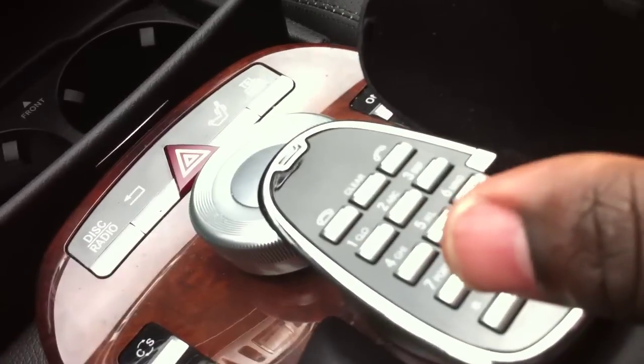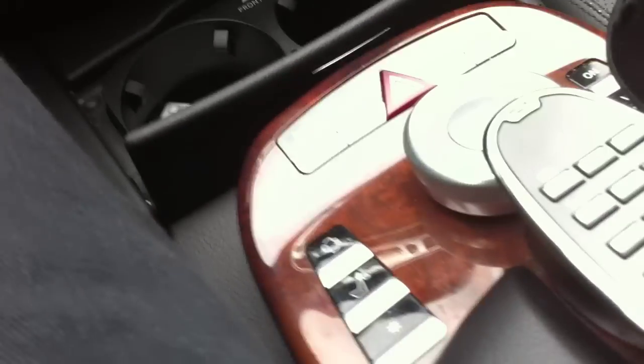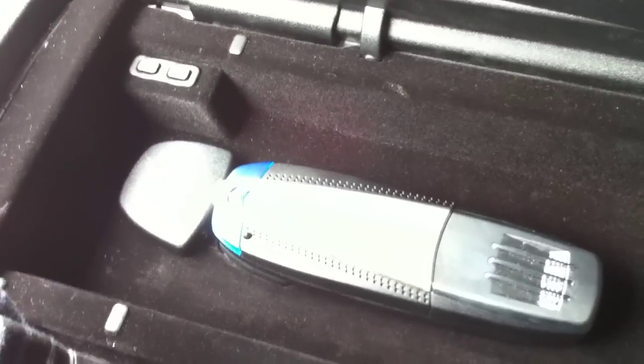I think Bluetooth should have been built all the way into the car so that you don't run the risk of somebody stealing parts from your car, because that part right there — this thing right here — is $500. So this is definitely not something you want to lose.